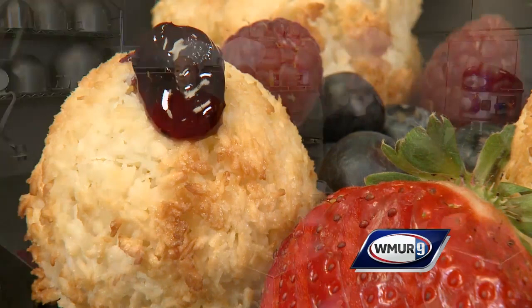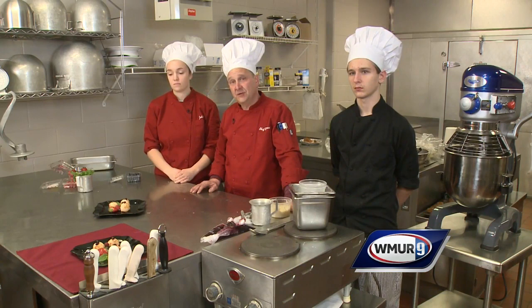Our student-run restaurant is open during the school year from October to May. We're adjacent to Kingswood High School. Hours of operation are Tuesday, Wednesday, and Thursday from noon to 1:30. Come on and see what the kids are creating — they'd love to see you. Thank you very much.